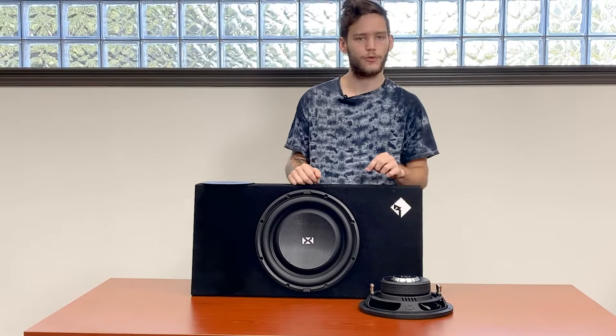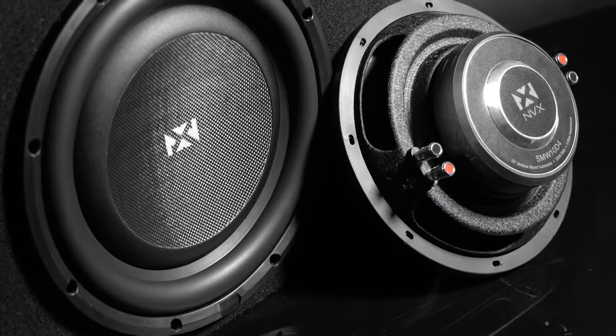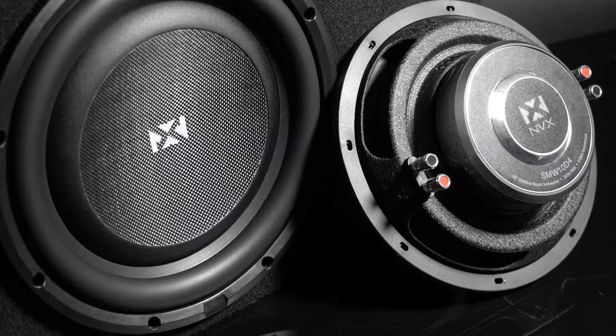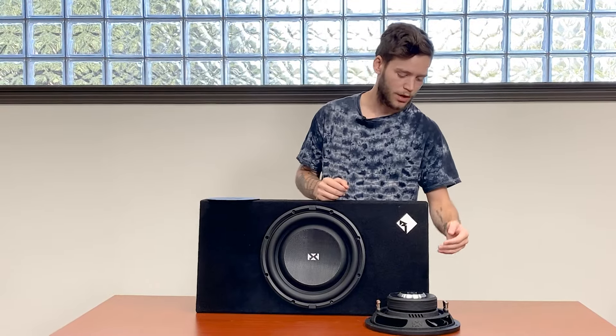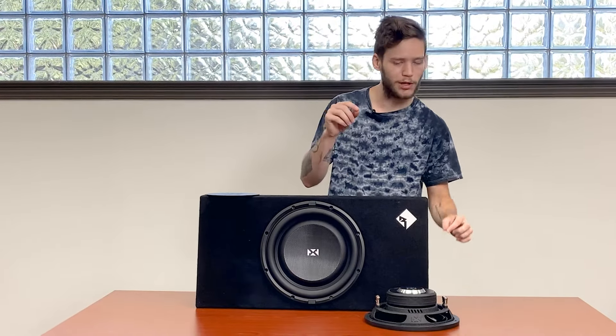Now onto the first big feature: these are not pole-vented magnets. There's no hole here — no part of this woofer is designed for pulling or pushing air through the pole on the bottom of the magnet.